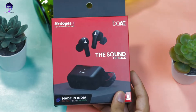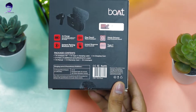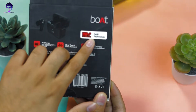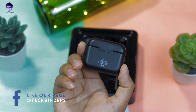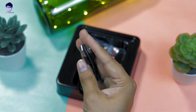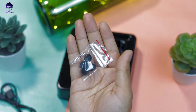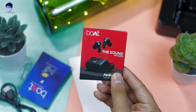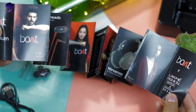First, let's talk about the box contents. The packaging is very simple — nothing special to mention. You'll find the earbuds case, the earbuds themselves, a USB-C charging cable, an extra pair of ear tips, a user manual guide, a warranty card, and a catalog. That's all in the box.